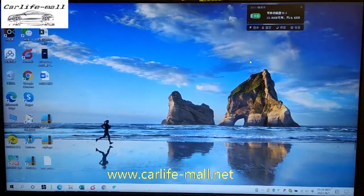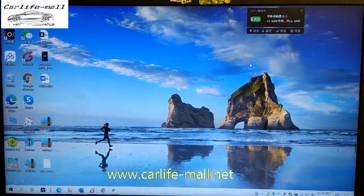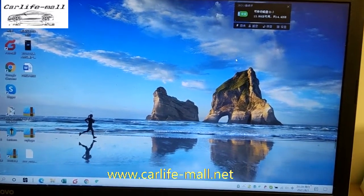Hi guys, this is Emily from CarLife Mall. In this video, we will show you how to upgrade the software for Android 11 screen.